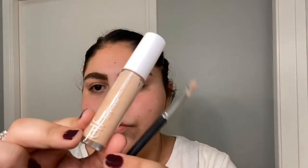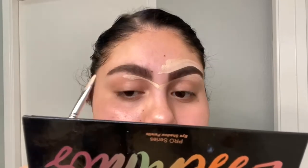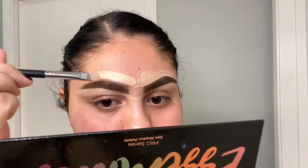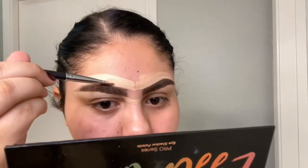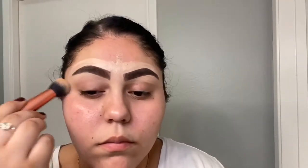I'm using the ELF Camo Hydrating Concealer and a Morphe flat brush to carve out my brows, then a Real Techniques brush to blend out the concealer.